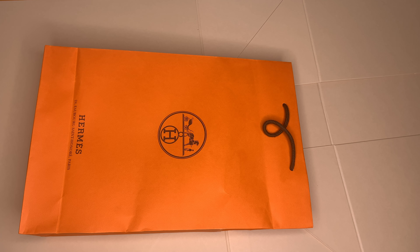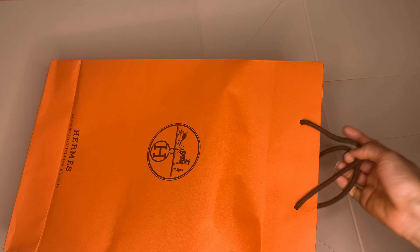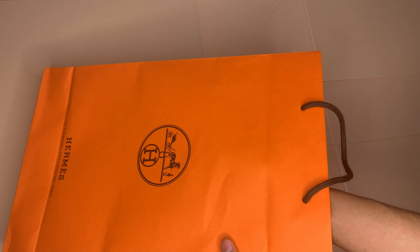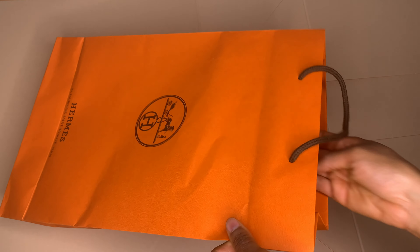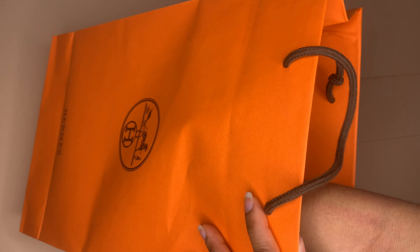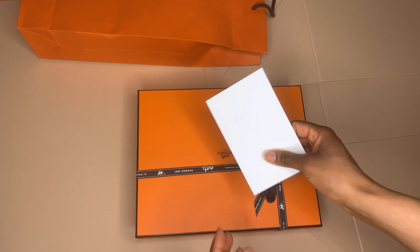What's up guys, today I have an unboxing video. I went to the store — the Hermès store — and I have an orange sandals to review. When you buy it in store it comes with a carrier bag like this, but once you order it online it comes with an orange box. We all love an orange box! I'll just keep this aside — and that's the receipt.